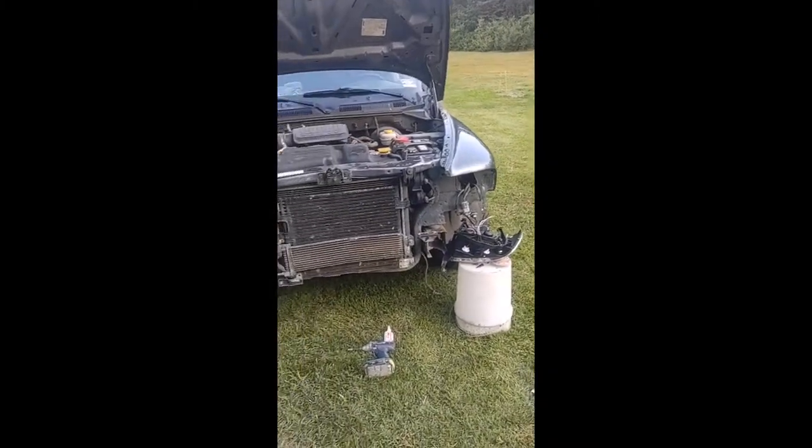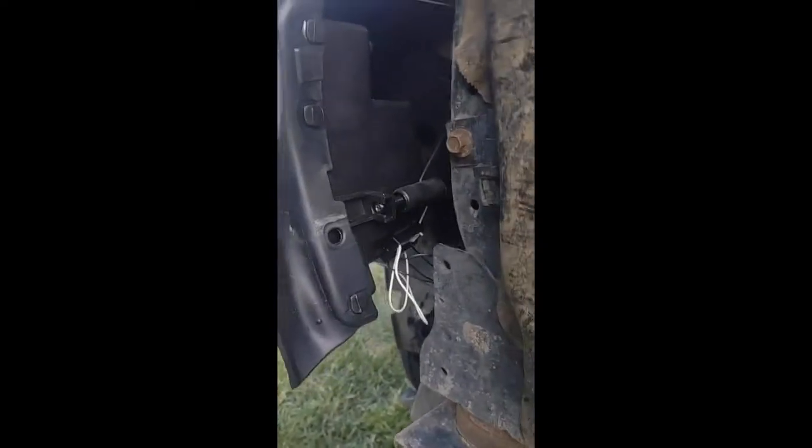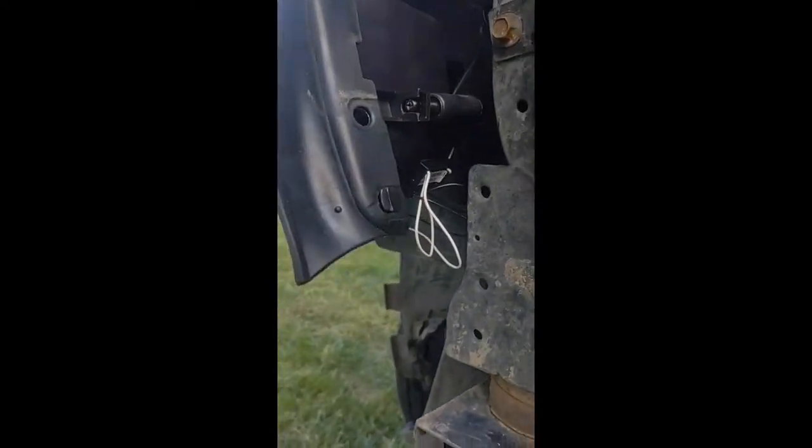This is Ryan, and he's putting in his 2004 Dodge Dakota headlights. Some things I have to warn you about: the adjusters will be a little offset, and the wires are very scrambled in the back. All you need to know is white goes to white and black goes to black.